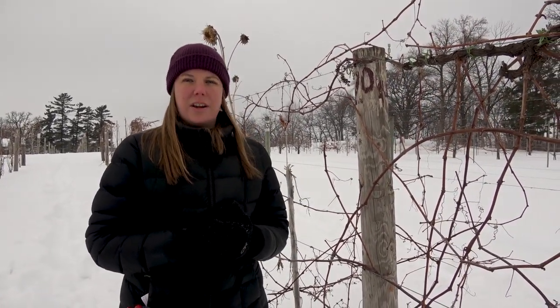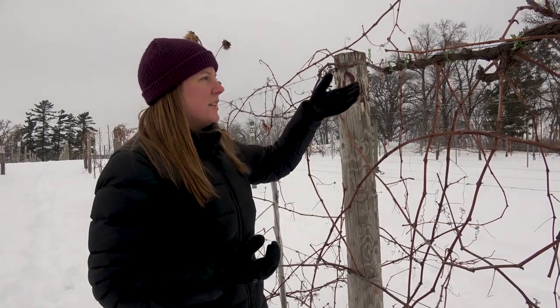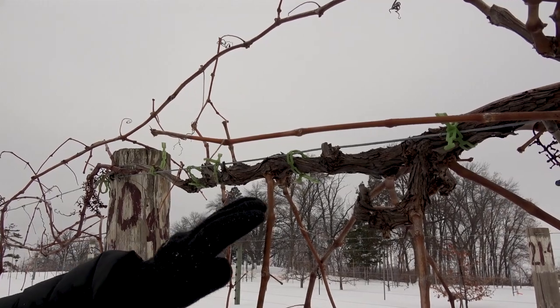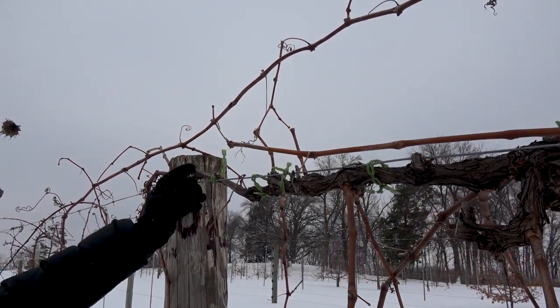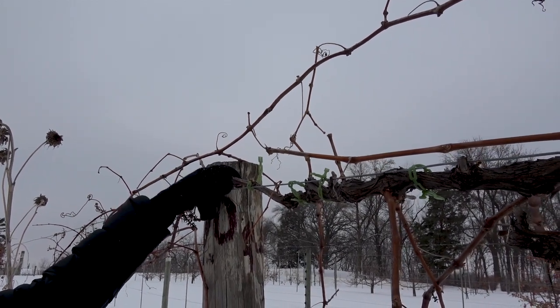There's been a lot of talk in Minnesota and other parts of the country about trunk disease in grapevines and what to do about it. There's a lot of research that still needs to be done, but one thing we do know is that trunk disease will start to kill off the cordons and the trunk tissue in the grapevine. You can see here on this vine there's not a whole lot of spurs growing — not nearly as many as we would want. So this part of the vine is not very productive, and that's something trunk disease can cause.